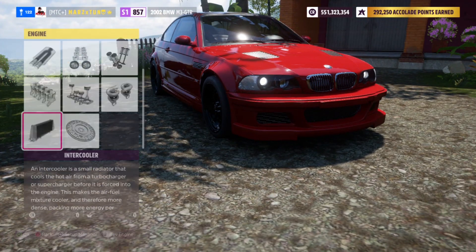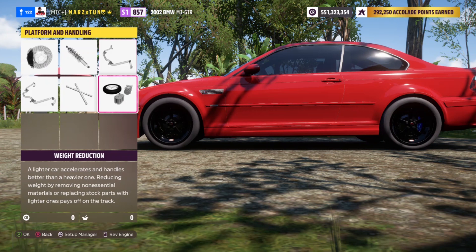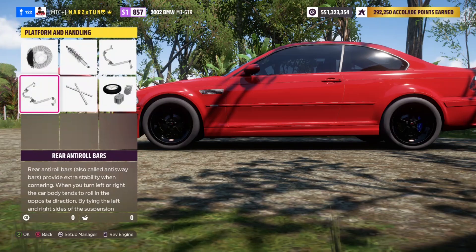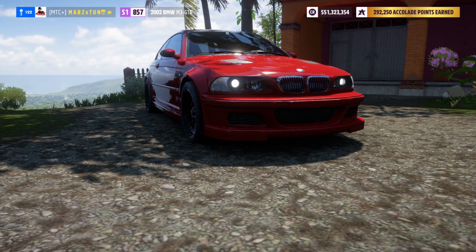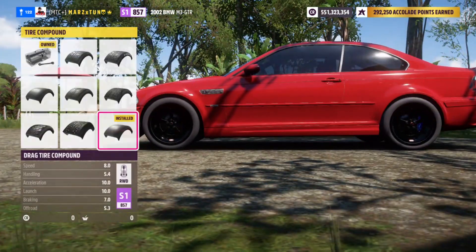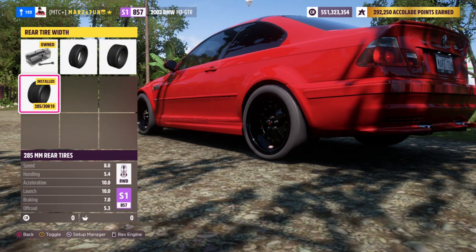When it comes to the build, just put everything on race. Rally on the suspension — everything else is going to be race. No roll cage, no need for a roll cage. Everything here is going to be race as well when it comes to the drivetrain. On the tires, drag tires — make sure to put these drag tires on.